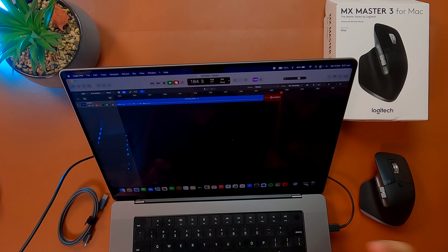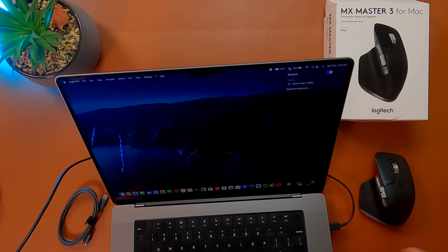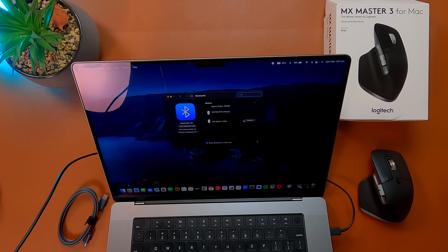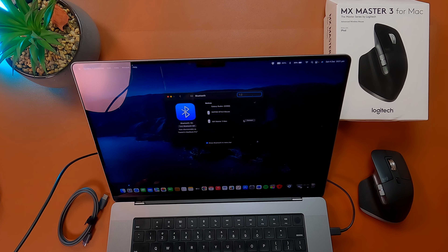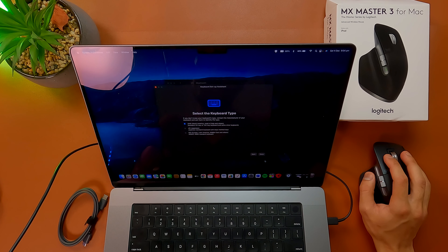I'm currently recording audio with my MacBook, so let me pair this mouse with it. Turn it on — it says channel one. Go to Bluetooth preferences, and there we go — it says MX Master 3 Mac, connect. We're already ready to go. Keyboard setup assistant appeared briefly, and we're connected.